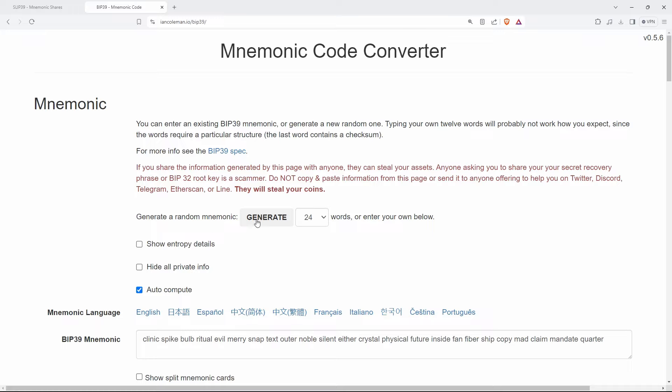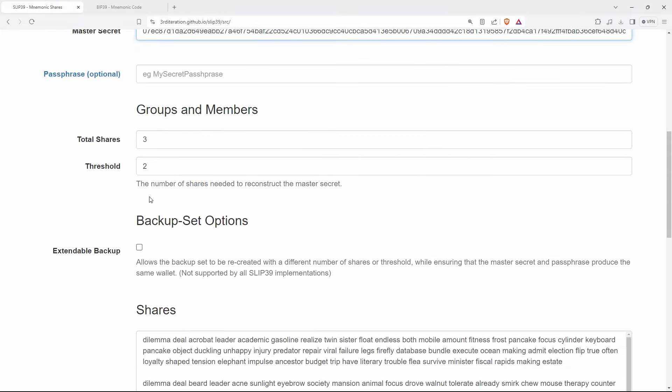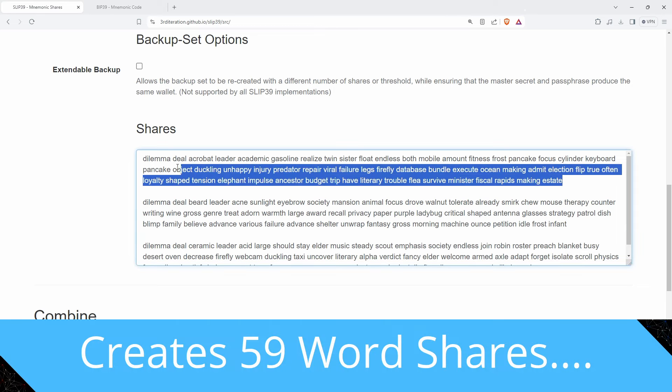A common question is whether you can create multi-share backup sets from an existing BIP39 seed. The simple answer is that as of now there is no standardized way to convert from a BIP39 mnemonic to a SLIP39 mnemonic set. There are a few ways you could achieve it but they'd be messy and incompatible with existing SLIP39 implementations. This would need to be in a future revision of the standard, and given SLIP39 has been around for a few years, that seems unlikely. So if you want this feature, you'll need to move to a new SLIP39-based seed.